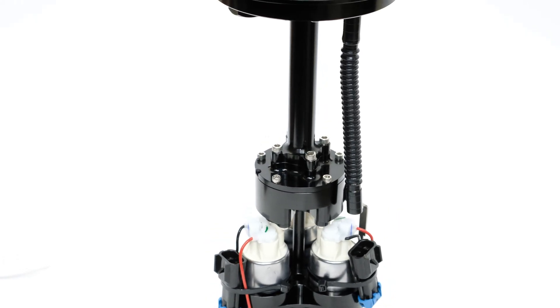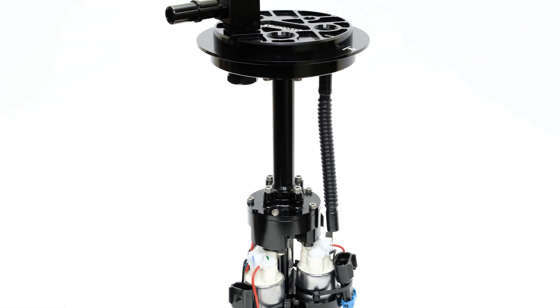Are you having trouble fueling your high horsepower GM truck? Whether you're racing or simply need more fuel, we have you covered. What's going on everyone, it's Connor here at Snow Performance, and these are the nicest GM truck fuel hat assemblies on the market.